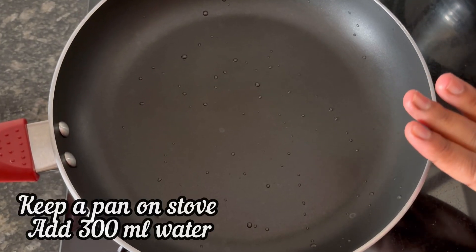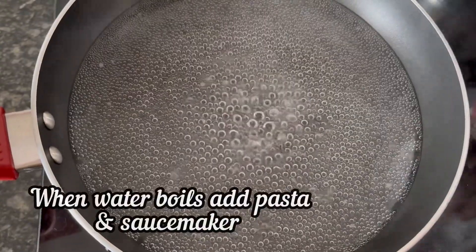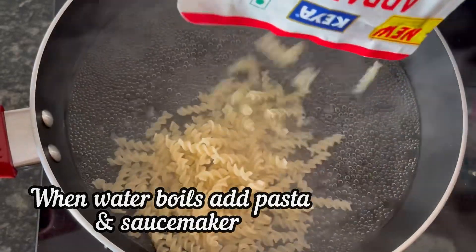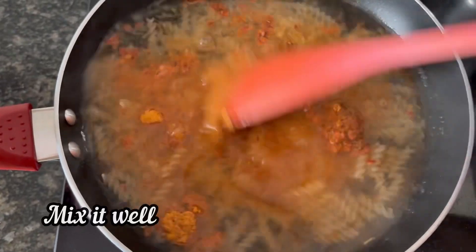Keep a pan on the stove and add 300 ml water to it. When the water starts to boil, add the Keya pasta and the taste maker. Mix everything nicely.